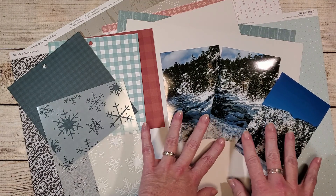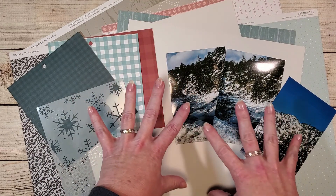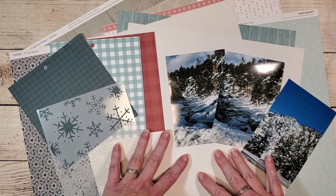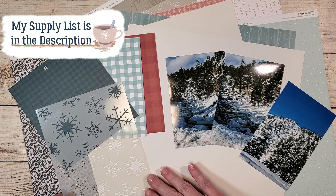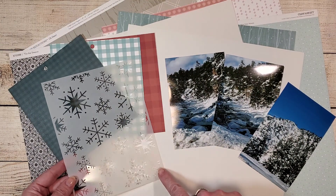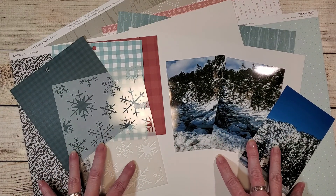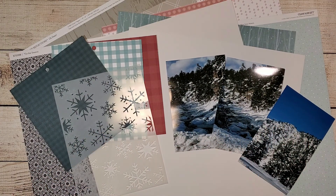I've grabbed a variety of papers from Echo Park and Close to My Heart, a couple of pieces of cardstock, and I also have this snowflake stencil which I will be using to create my background. I'm going to go off camera and cut down a few of these papers so we can start building this scrapbook layout.